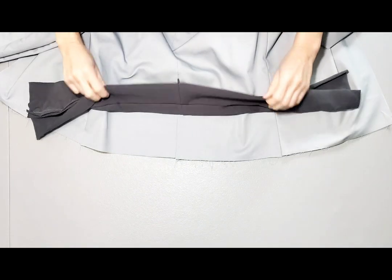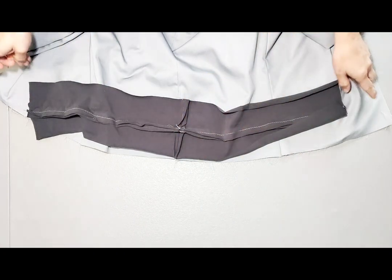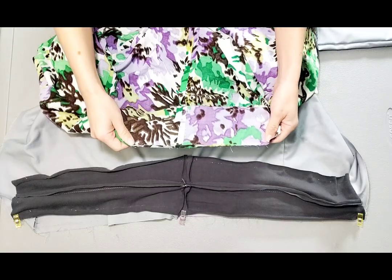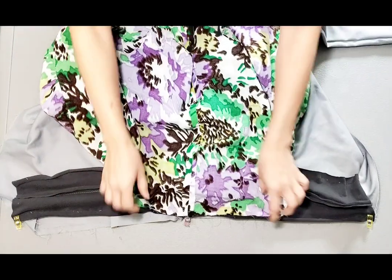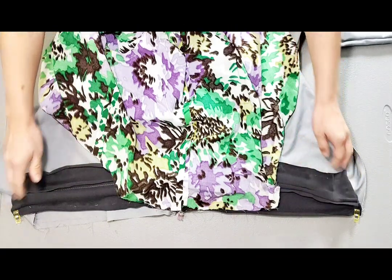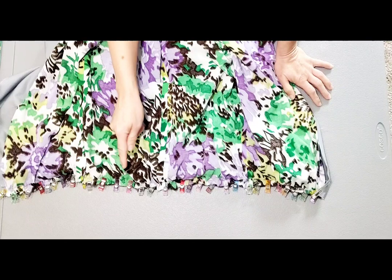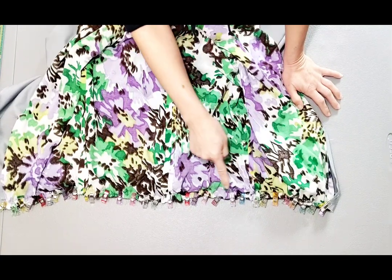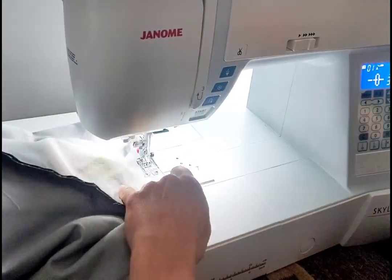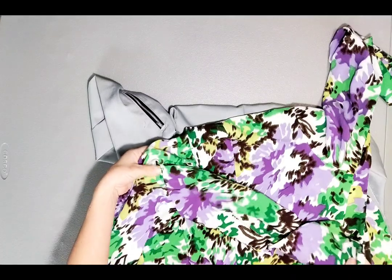With right sides together, match your open band to the bottom of your jacket, matching the back seam and the center front seams. Now place your lining right sides together with your jacket, sandwiching the band in between. Match your center back and center front seams and pin all along the hem, stretching your band to fit. Now that we've pinned the lining to the jacket with the band in between, take it to your machine and sew through all layers with a half inch seam allowance. Now that our lining is attached, flip it up and push the lining sleeves through the main sleeves.